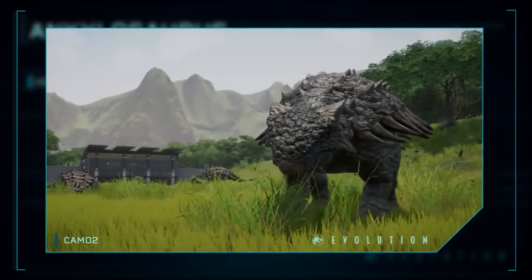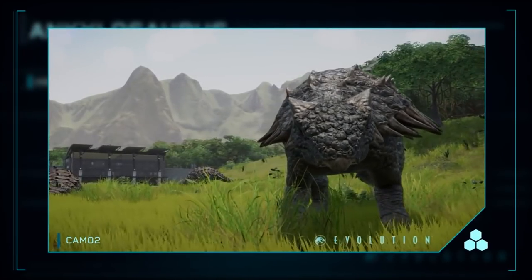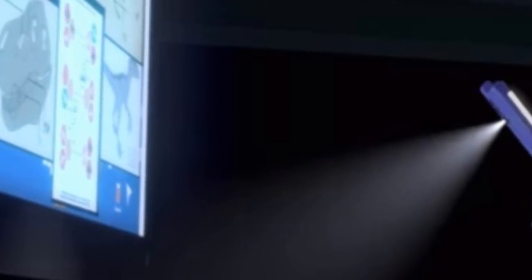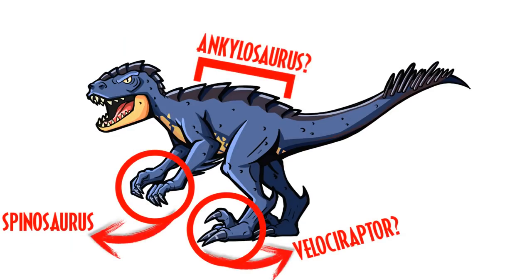This is going to be really cool to see how it will defend against other predators. We know it's kind of a bluish-grayish color, so I did get him to use the same colors. And who knows — maybe because of the blue color, it's taking DNA from Blue the Velociraptor. I just thought I'd pop that in there.